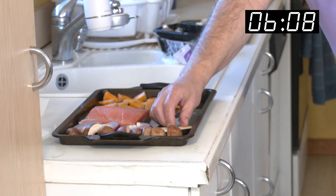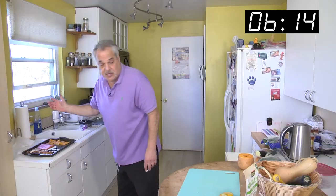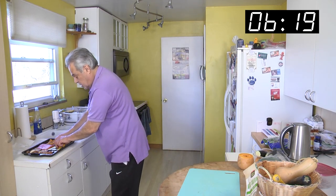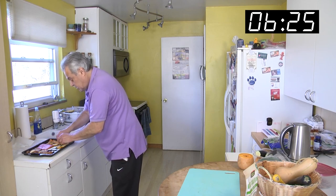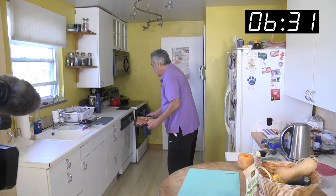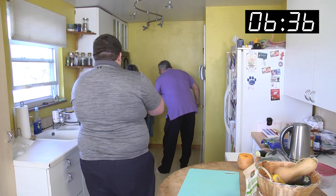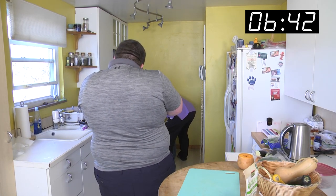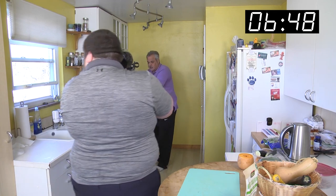We got this filled up pretty nicely — look at that. We'll take this right into the oven. Close the door. The oven's been preheating — always preheat it. You don't want to get sunburned from the oven; you can get that outside today working on your suntan.